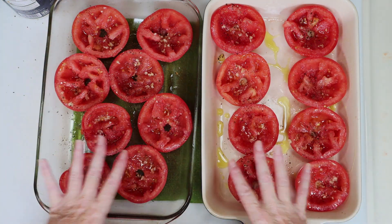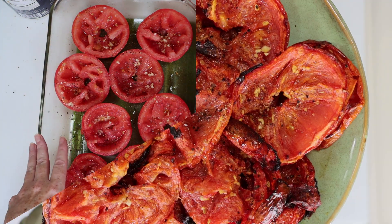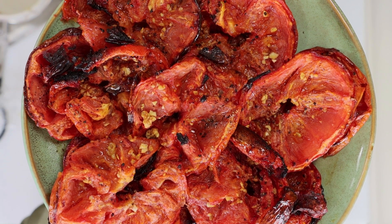Now we need to cook these in a preheated oven at 400 degrees for about an hour or so, and you can make these the day before if you like and store them in the fridge overnight.